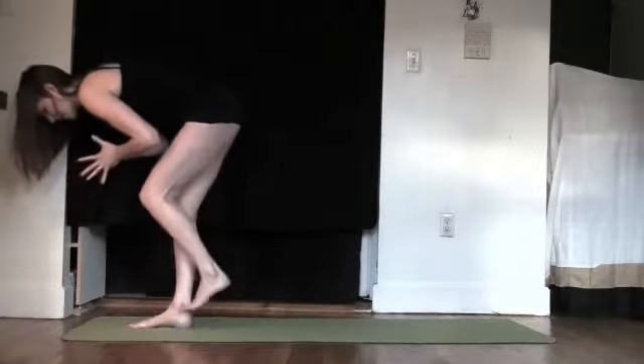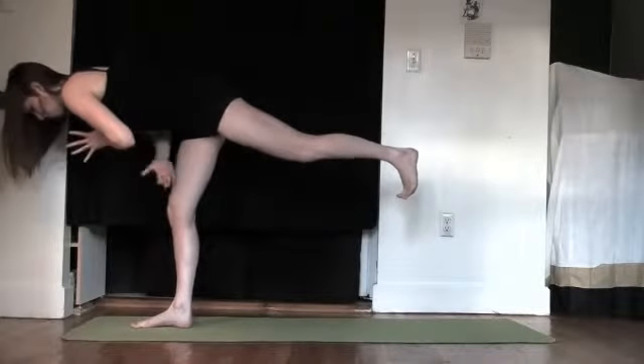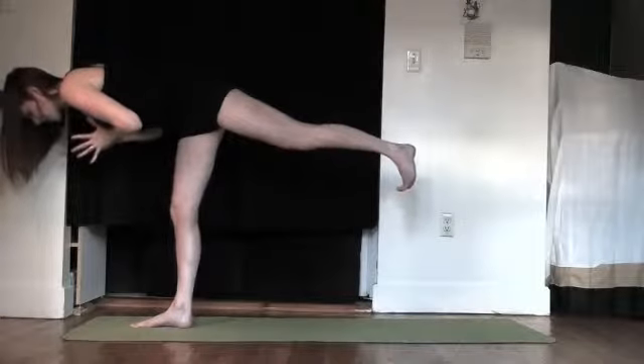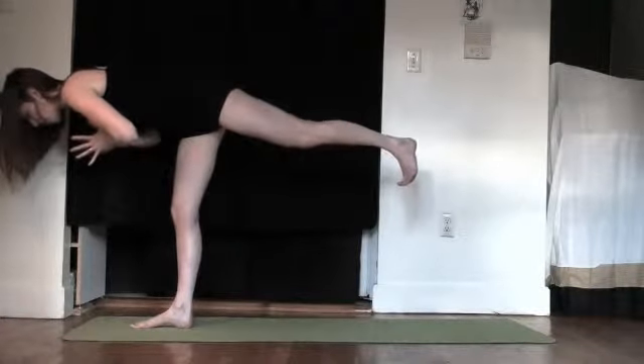Take the left knee towards the chest and step it back into Warrior 3. The navel lifts a lot — watch that the left hip doesn't turn open. Try to keep it down. Easier said than done, but you're going to breathe here and do your best. Pump the breath a lot.